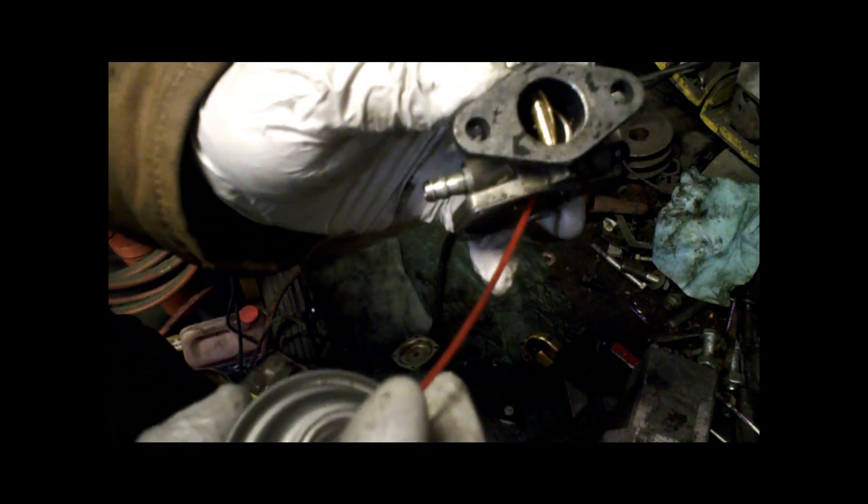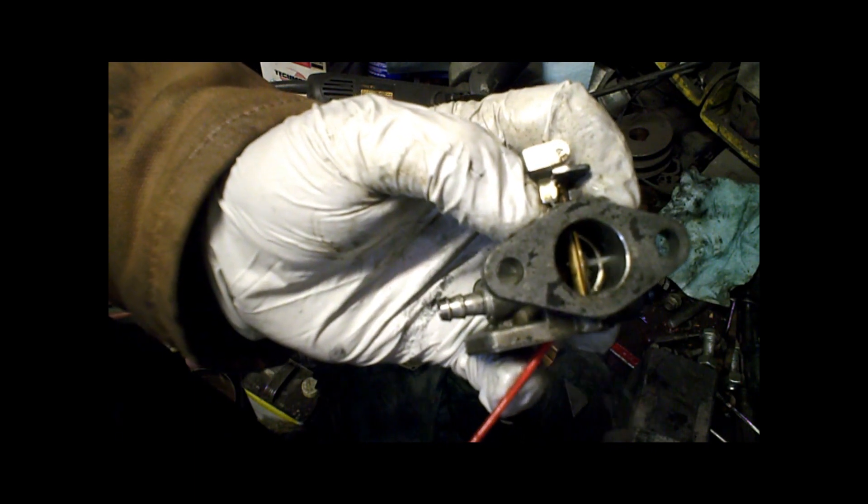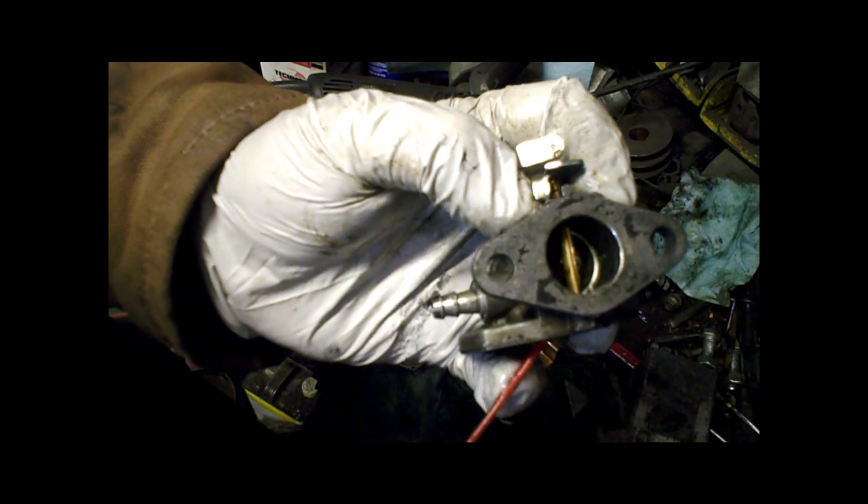Generally, since that's on an upper part of the carb, gas never really settles there. It usually settles closer to the bottom, so you don't really have to worry. So I'm going to spray right there. You can see gas spraying out of both the little holes in there, so I know the passage for the needle up there is nice and clean.